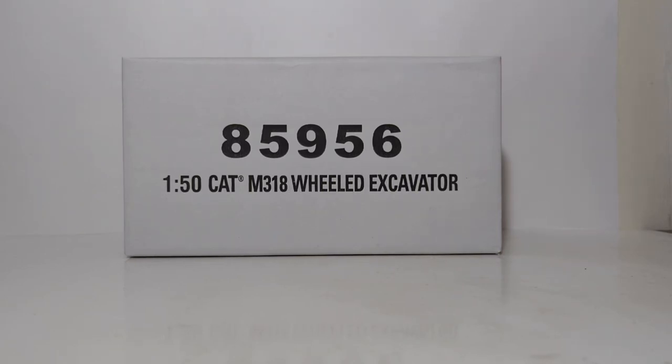Welcome one and all to another DieCast Emporium review. In today's video, we're going to be taking a look at the DieCast Masters Highline Series 1-50 scale Caterpillar M318 Wheeled Excavator.